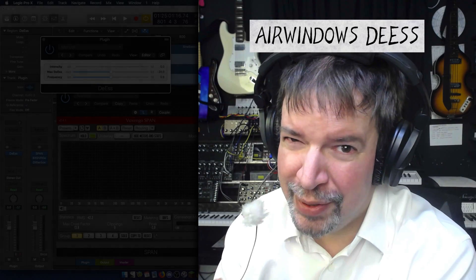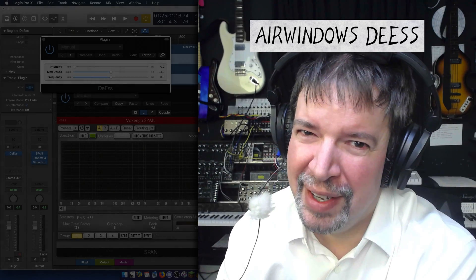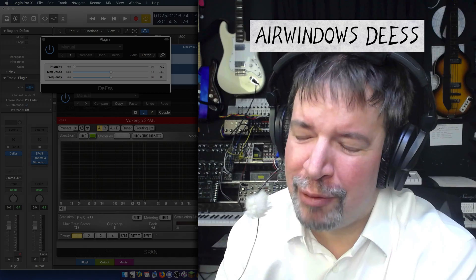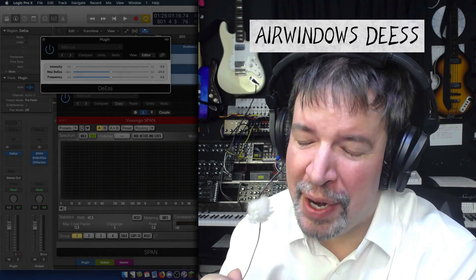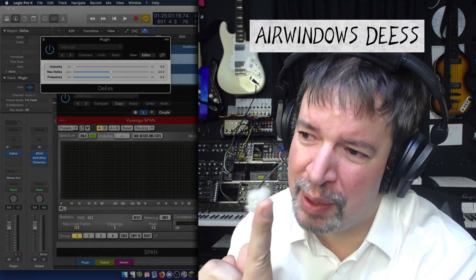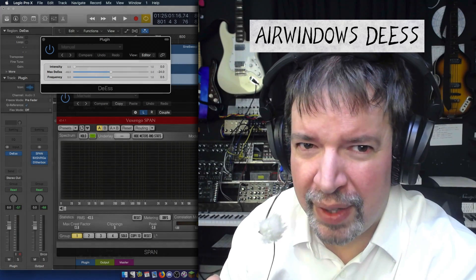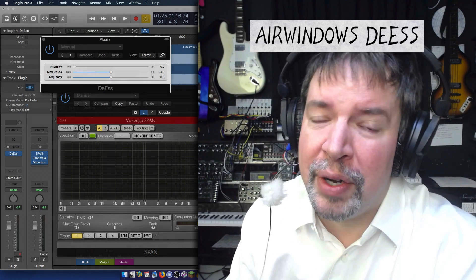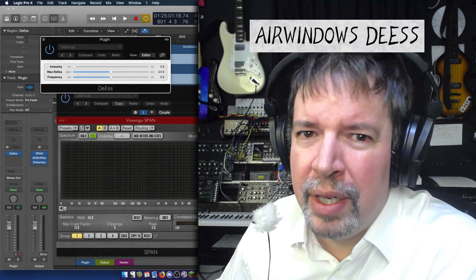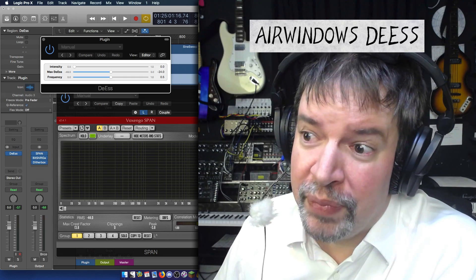Hi, I'm Chris from Airwindows, and this week I am bringing you something rather special. This is a secret weapon par excellence, but I need you to not keep it secret now because the time has come for it to go public. DS is a very high performance de-esser, as you might well imagine.